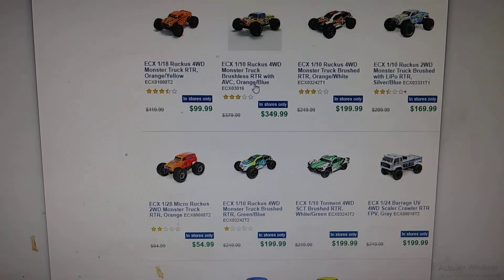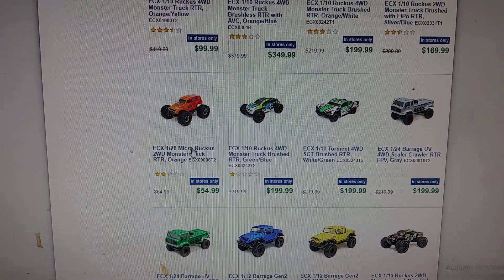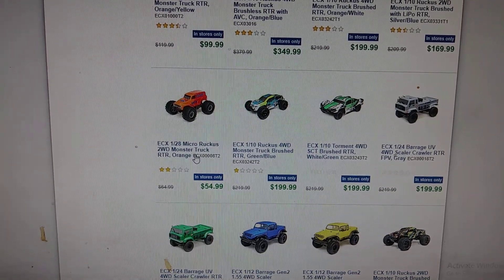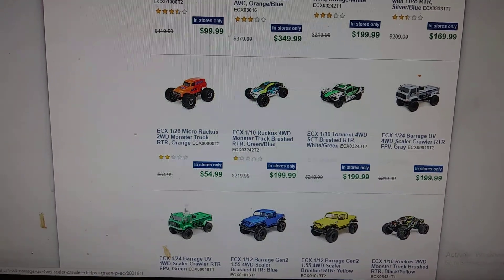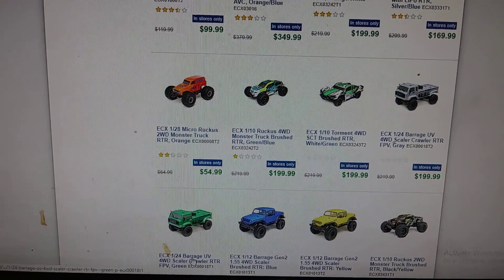I was actually looking for the Gen 2 Barrage, and then I saw this — the ECX 1/28 Micro Ruckus monster truck. They're coming out with a little Ruckus monster truck! It's two-wheel drive though, $54.99. But then I saw something else and I like the green one — I like green.